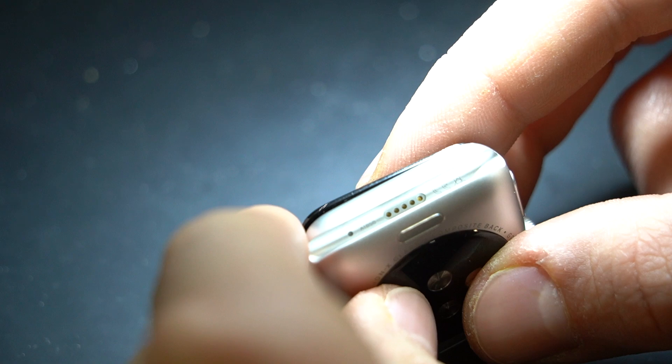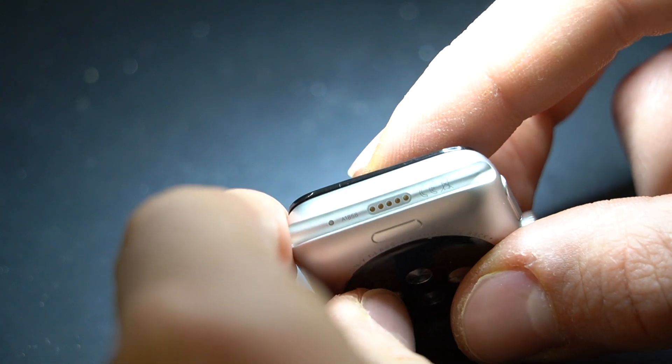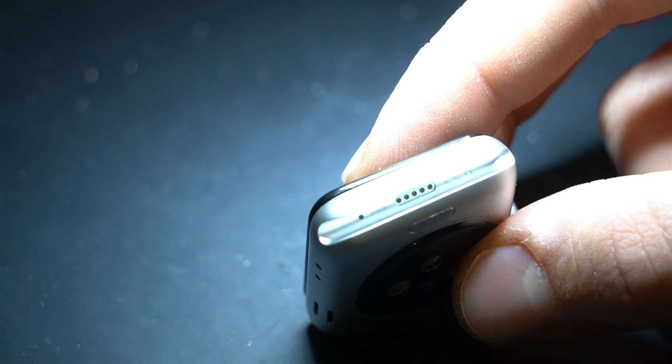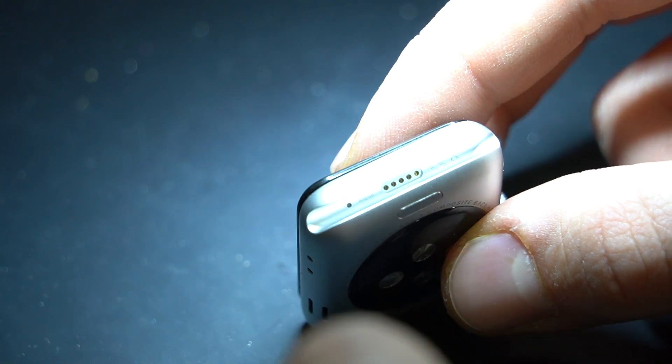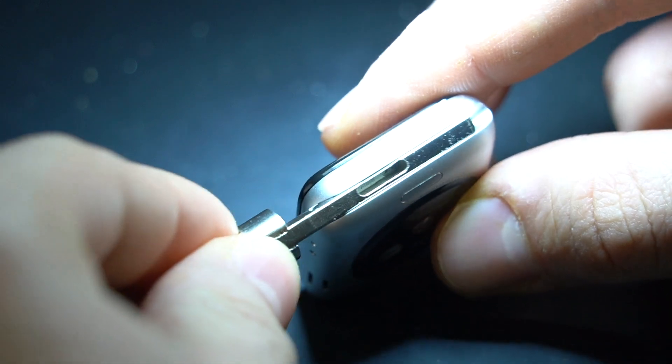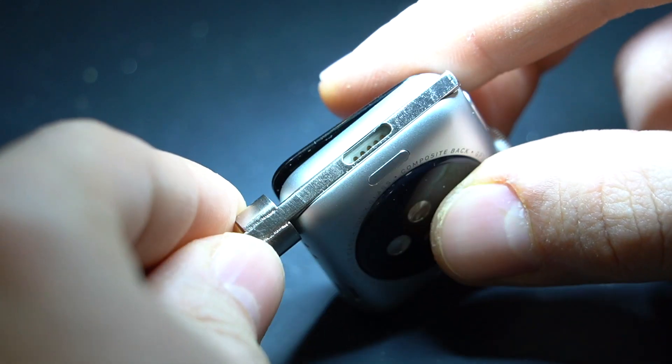Hi! Today in this video I'm not gonna show you how to repair anything. This Apple Watch is fully working. I'm going to make this video only to show you how to restore the Apple Watch using the MFC iBus programmer and how to enter the Apple Watch into DFU mode.